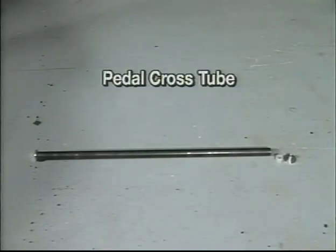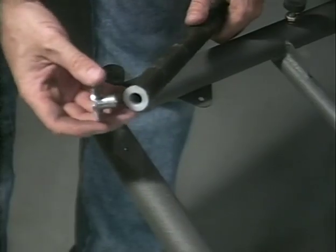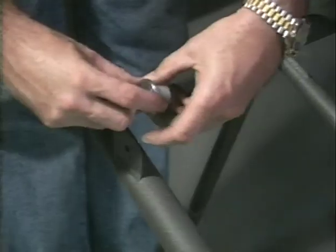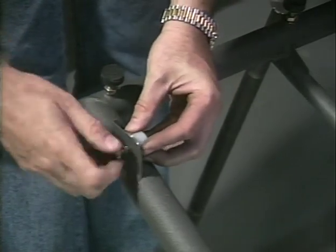This is the pedal cross tube. Located on E16 card 1F are the bushings and bolts necessary to temporarily install the cross tube. It is necessary to install the cross tube to verify the floor pan position. To fit the pedal shaft to the airframe brackets, install the nylon bushing into one end of the tube with the aluminum bushing. Now bolt both the aluminum bushing and the nylon bushing to the airframe bracket as shown.